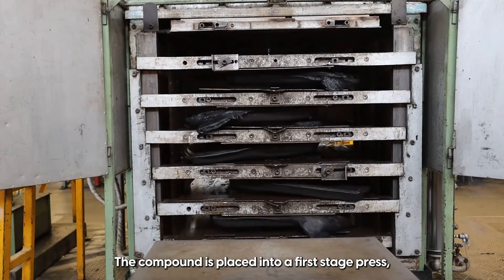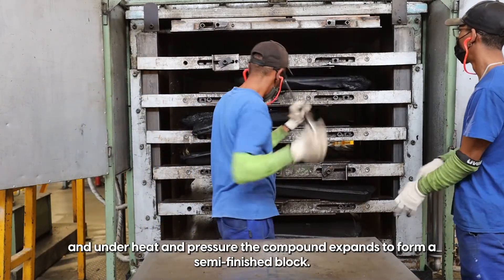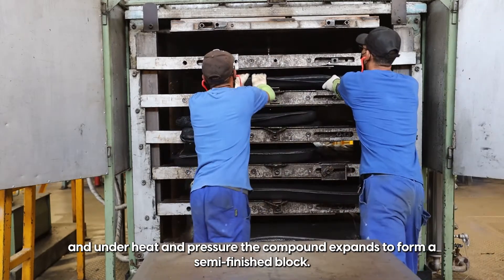The compound is placed into a first stage press and under heat and pressure the compound expands to form a semi-finished block.